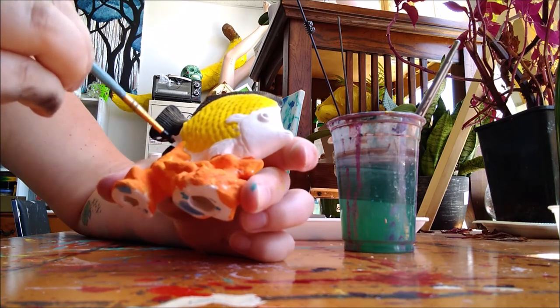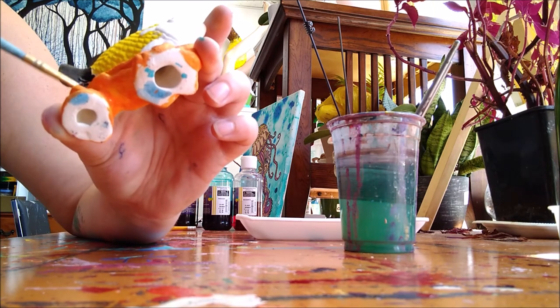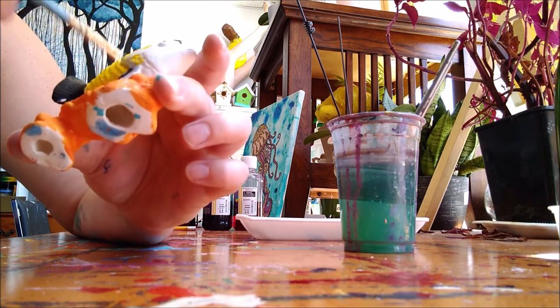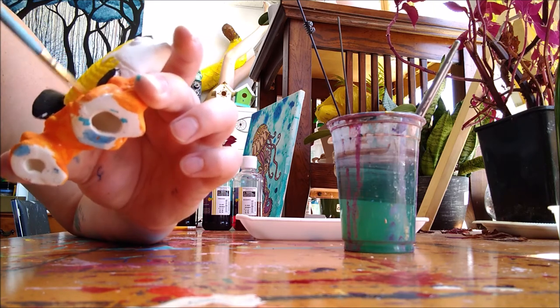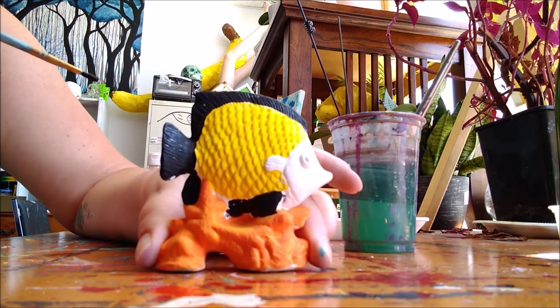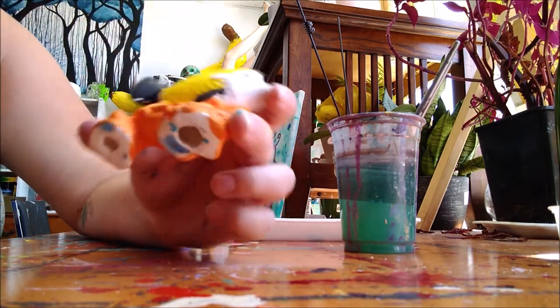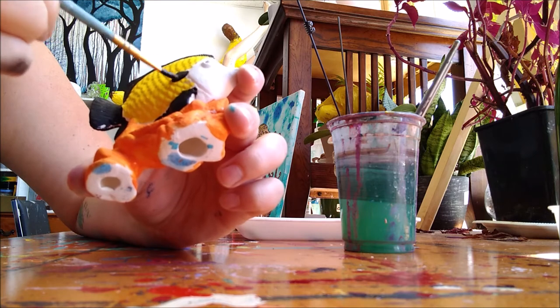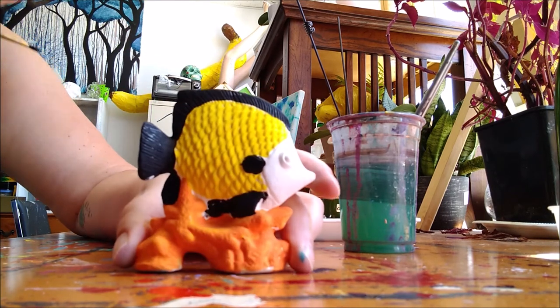He's got a little fin — we painted it on this side, but he's got another little fin that blends in a little bit with our coral. Just like that.